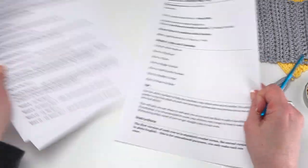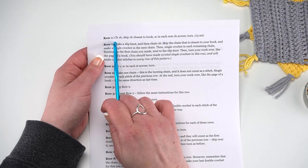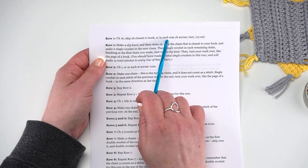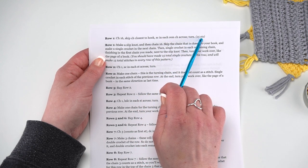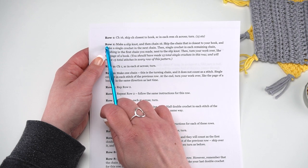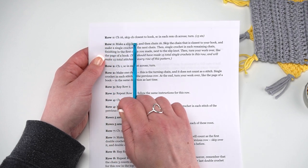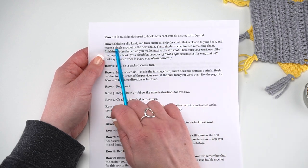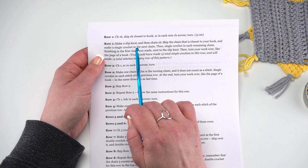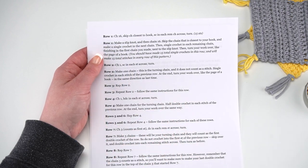I also want to point out that in this pattern there are two versions of each row. The first version is written out in standard crochet lingo and terms — for example, Row 1: Chain 16, skip chain closest to hook, single crochet in each remaining chain across, turn. 15 stitches total. Underneath that is a version written in more plain English, so you can see Row 1 starts with 'make a slipknot,' which isn't usually included in written instructions. This pattern is for beginner crocheters, so here you can learn how to read a written pattern in standard crochet format with a bit more explanation.